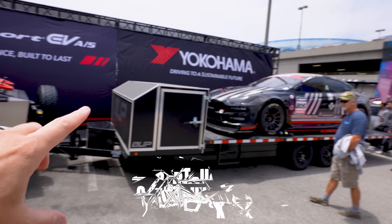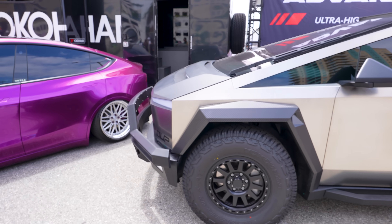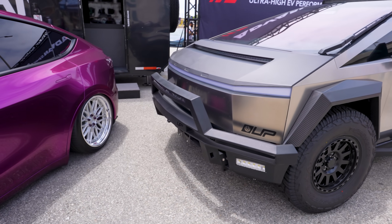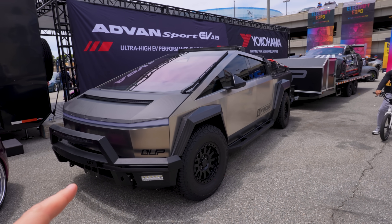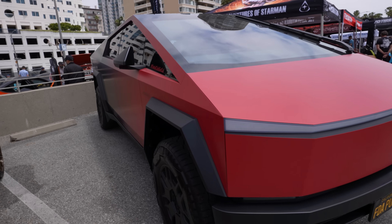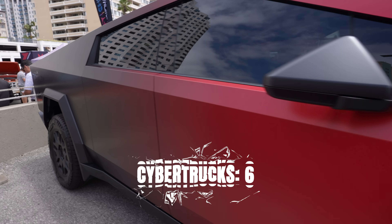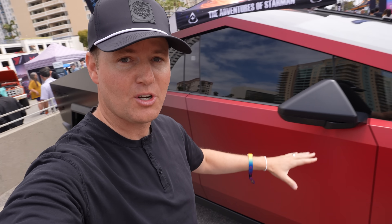Cybertruck number five is here and it's towing a race car. This is the upfitted version for Unplugged Performance — carbon fiber, all the different upgrades with the bar in the front. This would be an incredible SWAT team car — I bet they're going to start making Teslas as SWAT vehicles. Cybertruck number six goes from red to black — such a cool wrap on this. So six Cybertrucks we have seen here.